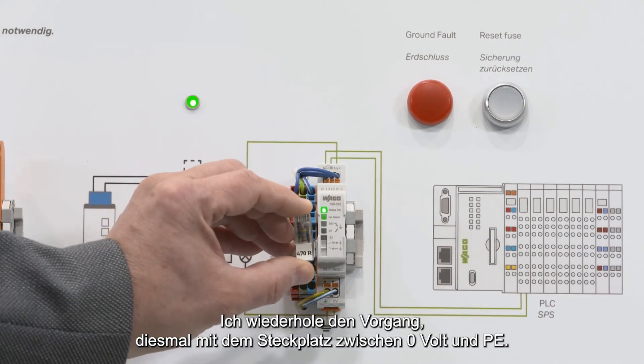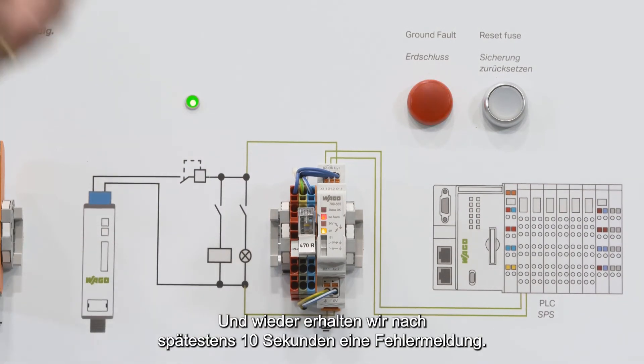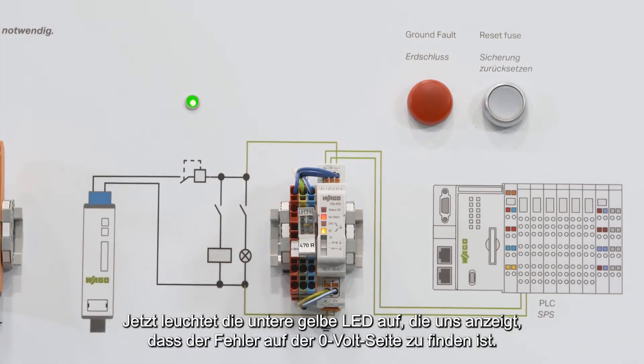I repeat the same thing with the position between 0 volt and PE. And again, after at most 10 seconds we get the finding — now the lower yellow LED is shining to indicate the problem is on the 0 volt side.